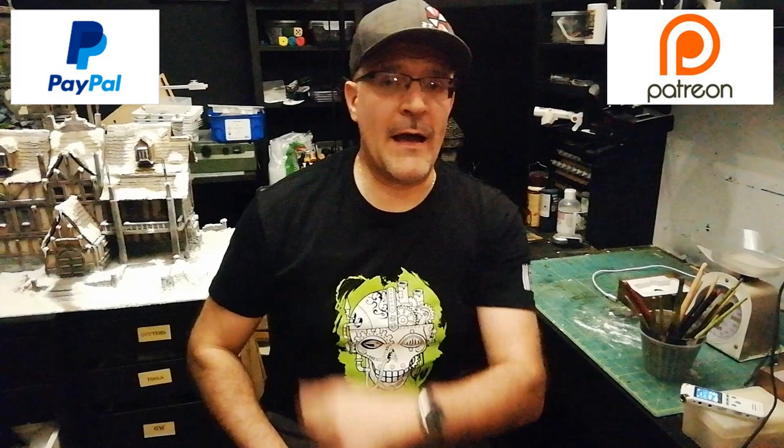Okay guys, this is it for today. I hope you enjoyed this video. If you liked it, please hit the like button and don't forget to subscribe to this channel. Remember to support this channel through Patreon or PayPal. I'll see you all on the next episode — till next time, happy crafting!